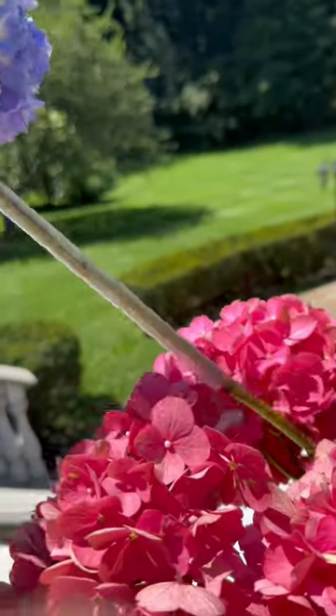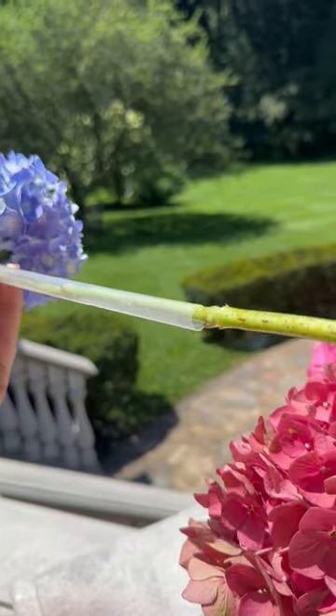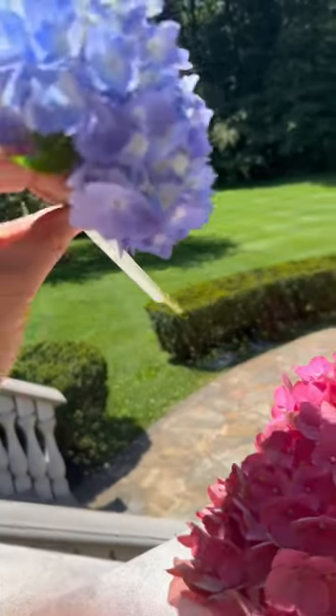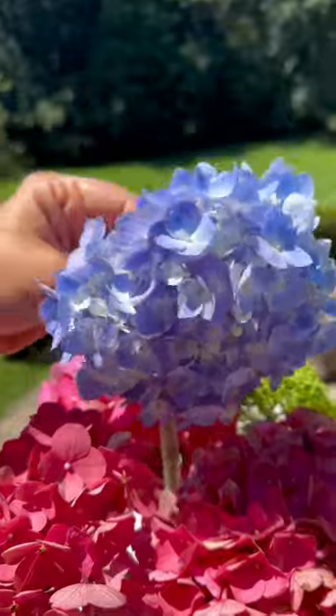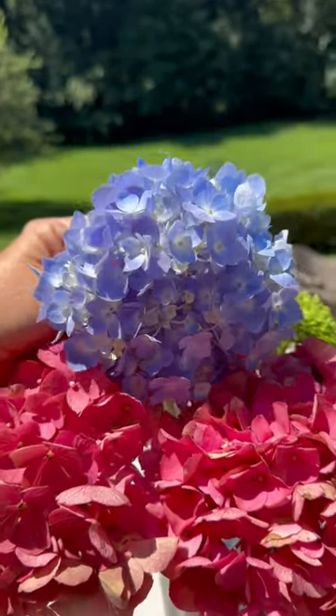So I've got that smoothie straw right here — I just put it right on the stem. It's one of the thicker straws, bigger than the little tiny ones, and that's going to support this hydrangea. This hydrangea has been in water for about a week right now.